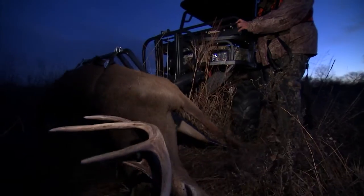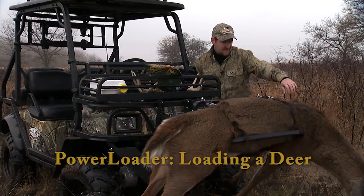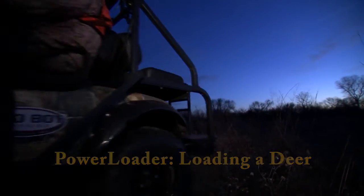For more information on how to use your power loader, check out our video titled 'Power Loader Loading a Deer.' Thanks for watching, and make it a great day!